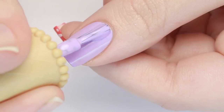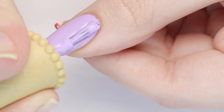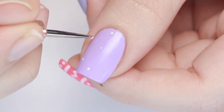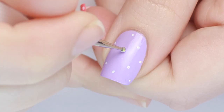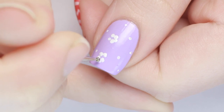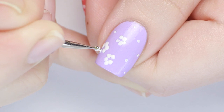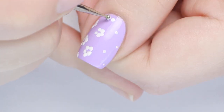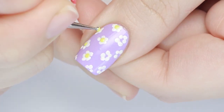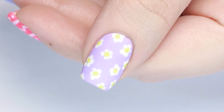Up next we have a soft floral design. I'm starting with a pastel purple polish. Before starting the print, go in with a white polish and a tiny dotting tool to make some guide dots for where you want the flowers to go — this keeps everything even. Next, using a slightly bigger dotting tool, make circles of five white dots for the flower petals. On the sides of the nail I did fewer dots to make it look like the print is continuing off the nail. Then just add a dot of yellow to the middle of each flower.